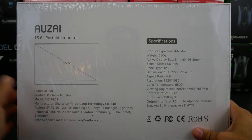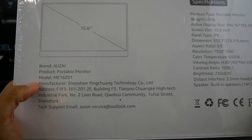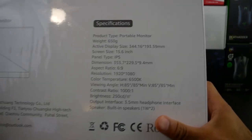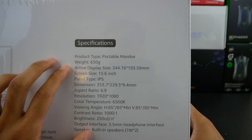Taking a look at the back here — Ozai 15.6 inch portable monitor. You do have some brand information right here. Now taking a look at the specifications: pretty lightweight at 650 grams. Even holding the box and all this content, it's already pretty light. So I'm expecting a pretty lightweight and portable monitor here.